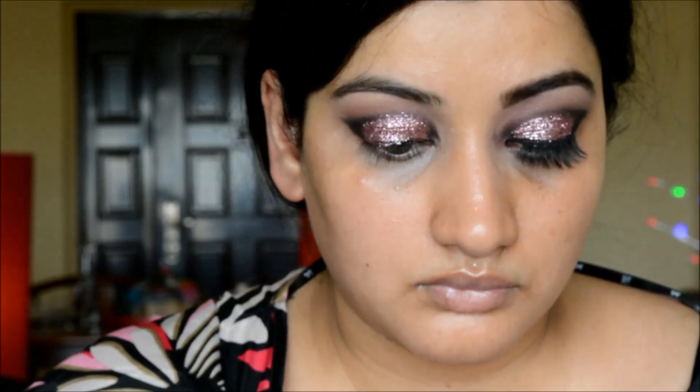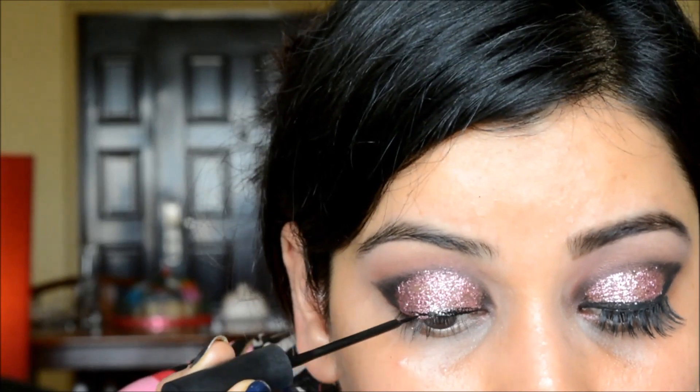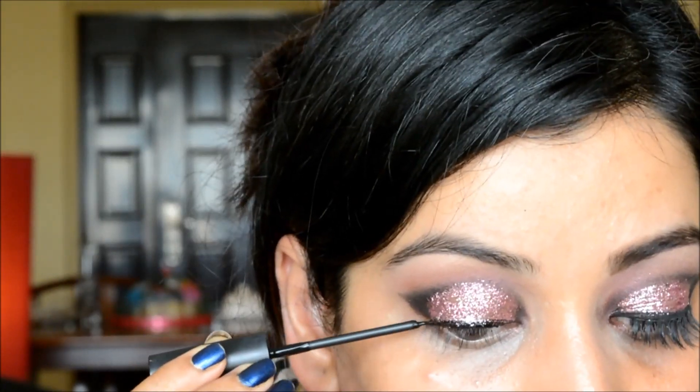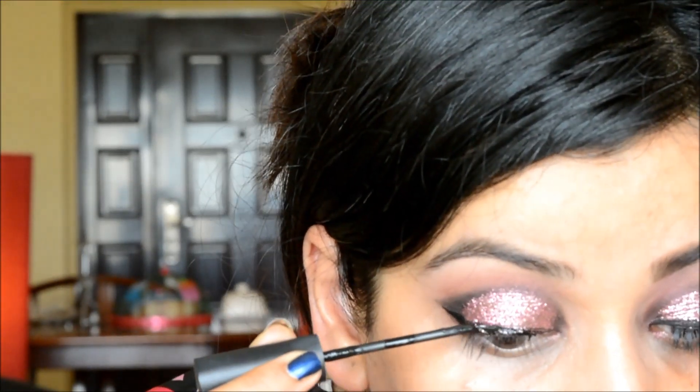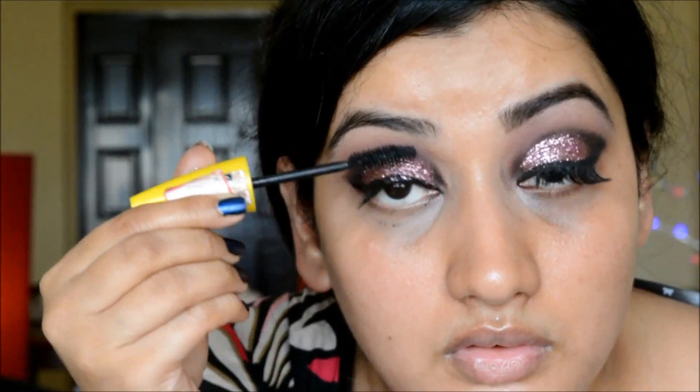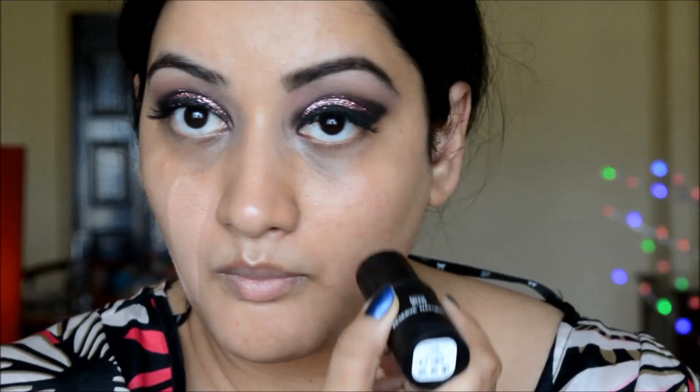I'm applying liquid eyeliner — I find it easier to apply on top of glitter than a gel liner. I'm following the wing through the V shape I created with the black eyeshadow. Next I'm applying my mascara and then my Red Cherry lashes.